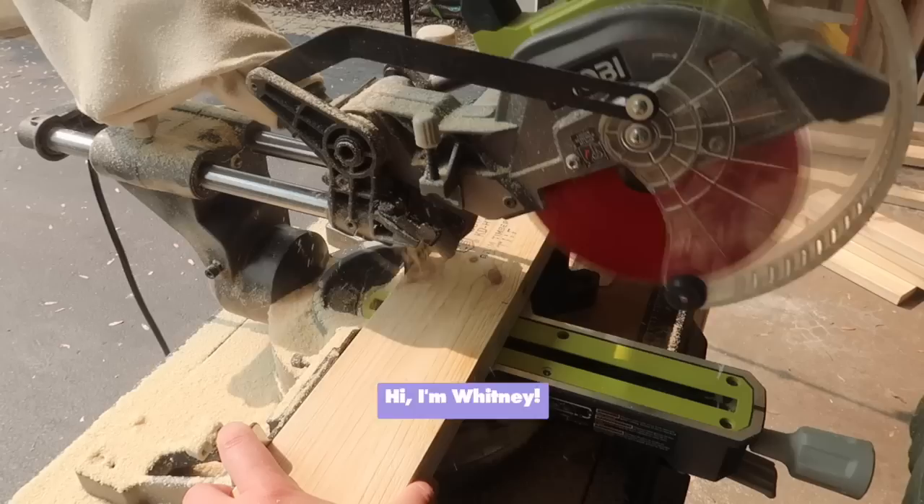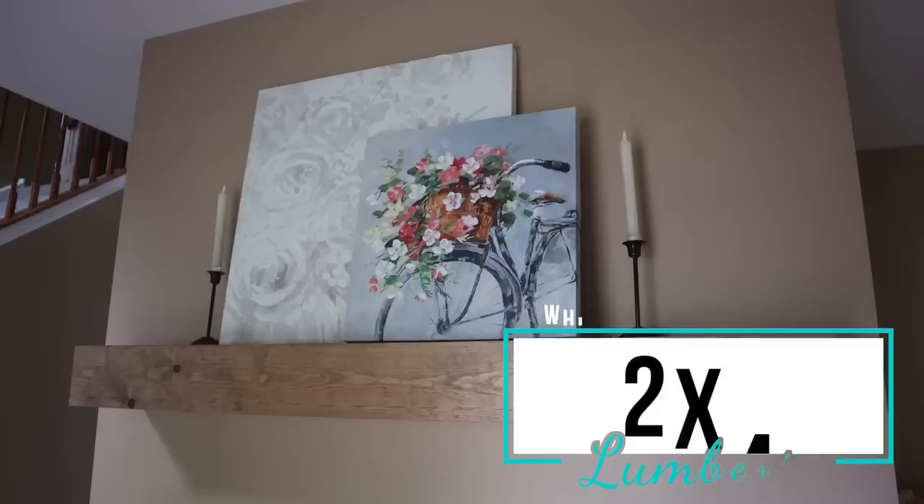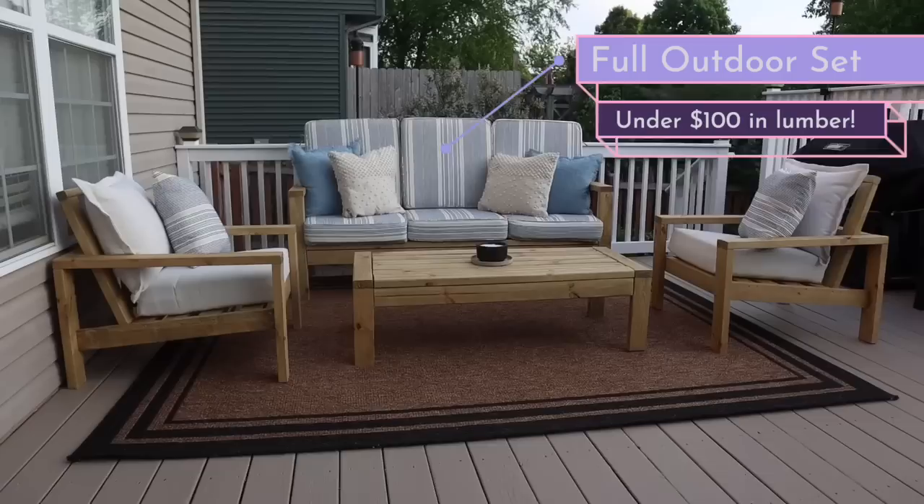We're headed to the hardware store and in this installment we are grabbing two by fours. We're going to do everything from home decor to some scrap wood projects all the way up to a full outdoor patio set. All you need to make it is a saw and a drill, and the lumber was under a hundred dollars.